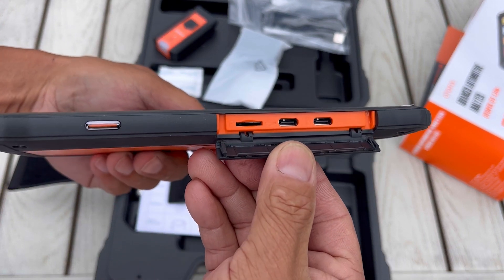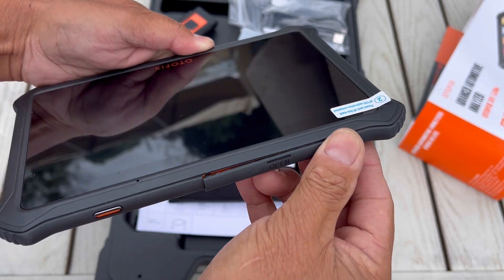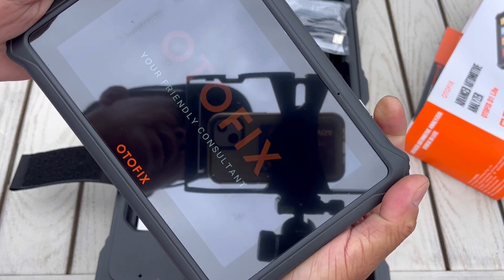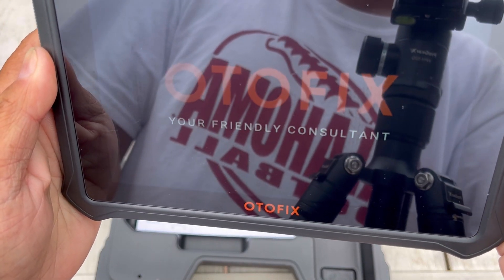There are two USB-C ports as well as a TF/micro SD card slot so you can save all the data, pictures, and recordings. Let's turn on the power for the first time — long press — and as you can see it says 'AutoFix, your friendly consultant.'